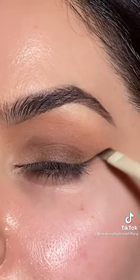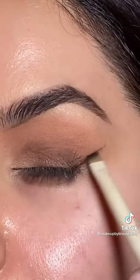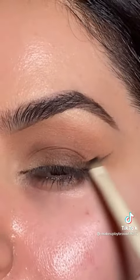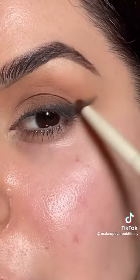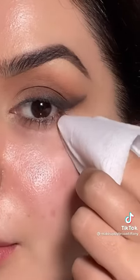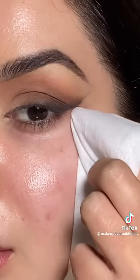Now taking black shadow, we're just going to use this as a guide for the smoky liner and just build that product up with the shadow, then smoke it out with a pencil brush. Right now it looks a little bit messy, but don't worry — just use a makeup wipe to clean up the edges.